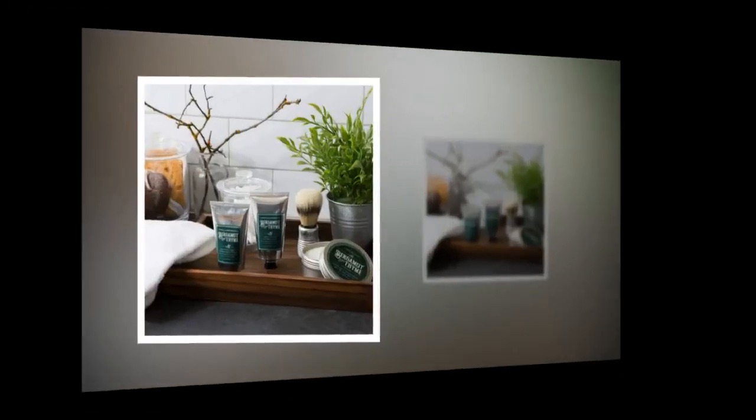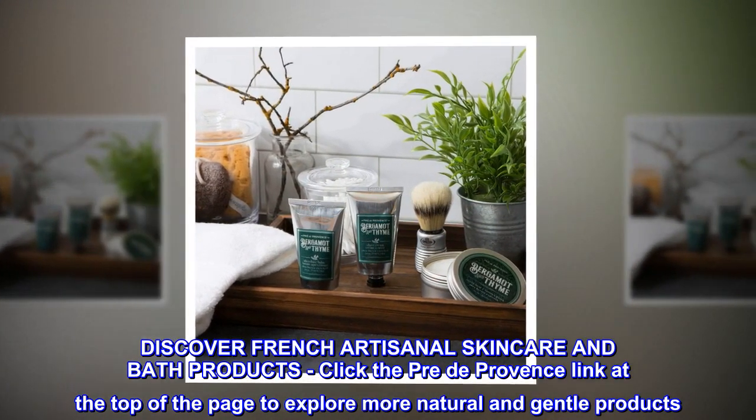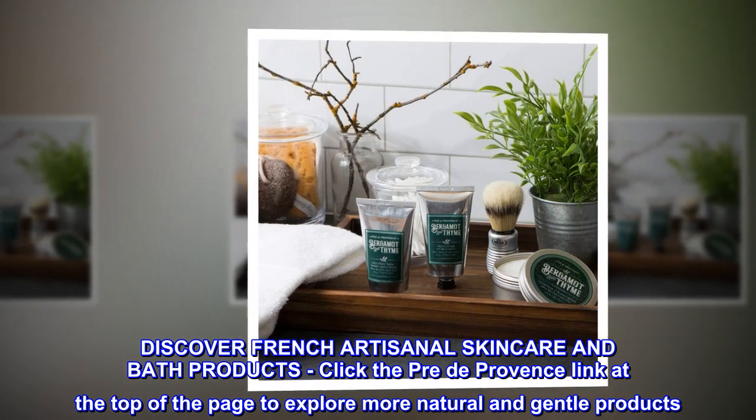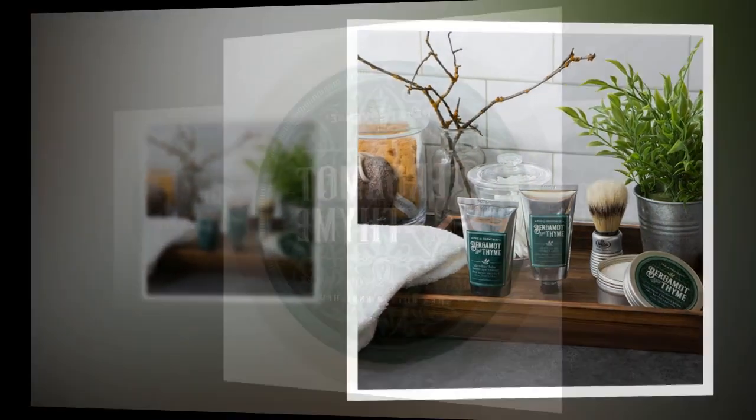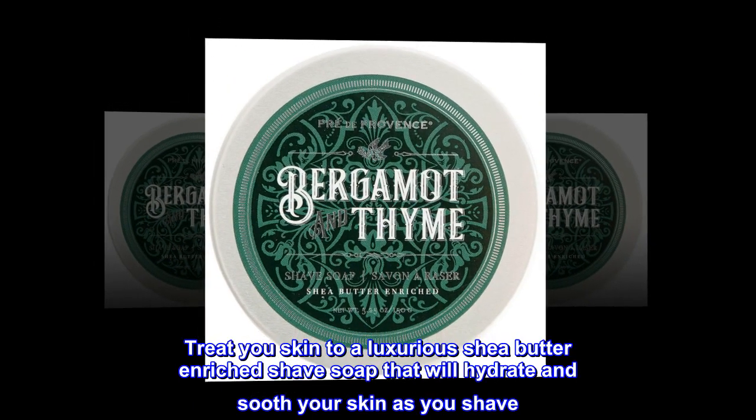Discover French artisanal skincare and bath products. Click the Prix de Provence link at the top of the page to explore more natural and gentle products. Treat your skin to a luxurious shea butter enriched shave soap that will hydrate and soothe your skin as you shave.